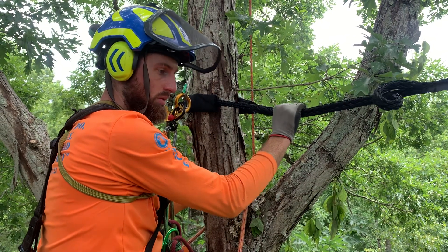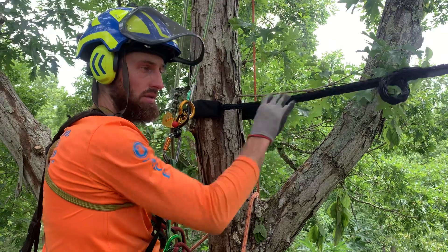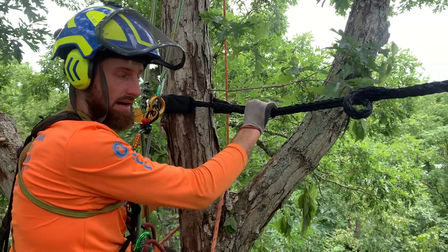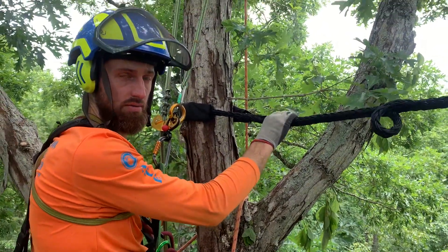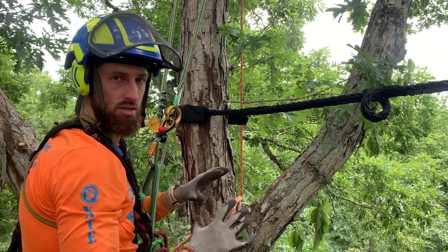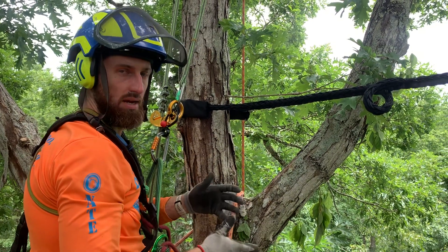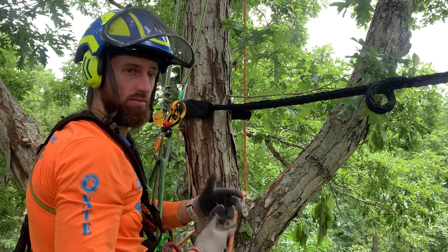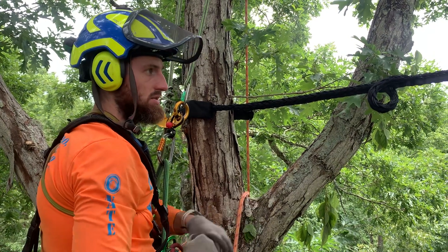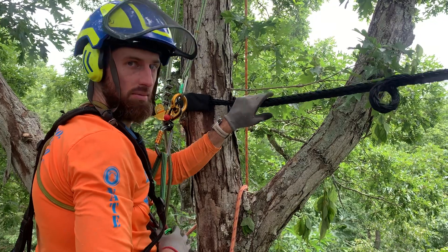Cabling in general — you might say, why cable a tree? Why not just cut it back a lot? That's because that's a horrible practice for the health of the tree. Cabling is a great risk mitigation service that does not involve overly or heavily pruning. It can be combined with some correct light pruning, but it's a great risk mitigation service if you need more than just some light pruning.